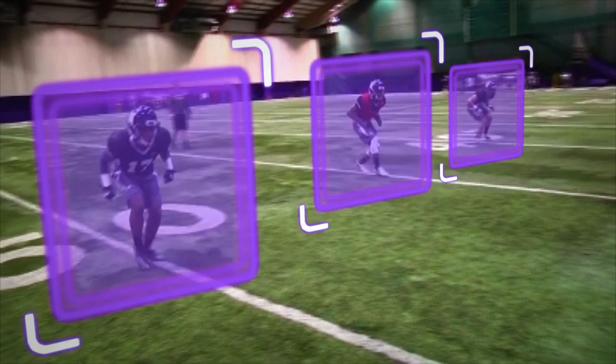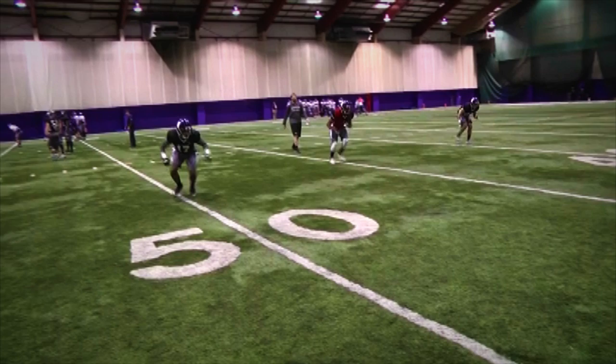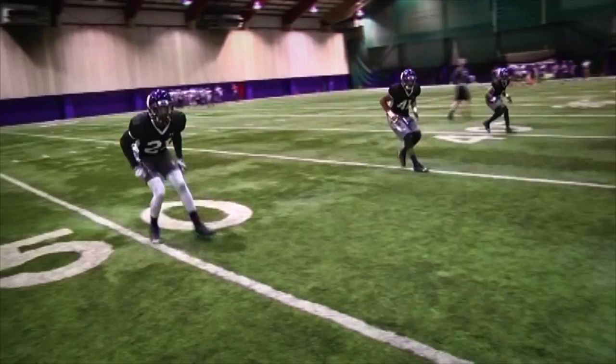At the top of the drop, the coach will simulate a ball thrown short. Players will dig their back cleats into the ground, accelerate upfield by punching the knee, exaggerating the arm swing, and prepare to make an open field tackle.